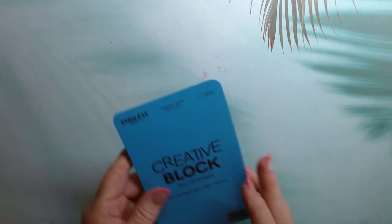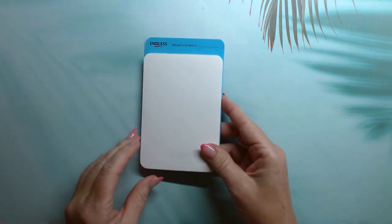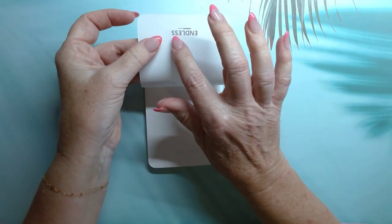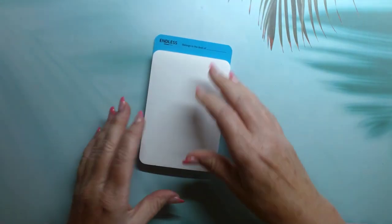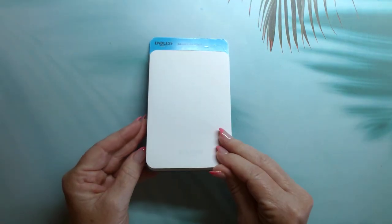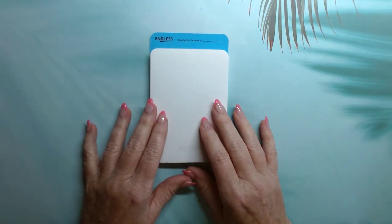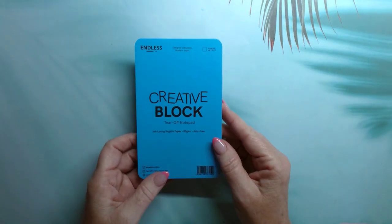In addition to that, they gave us this Endless Creative Block — a tear-off notepad with Regalia paper, 80 GSM blank pages, except they have this little Endless logo on one side. I'm not sure of the page count, maybe 50 to 100 sheets. I had heard about this paper before and wanted to try it out, so now I have an opportunity to do that.